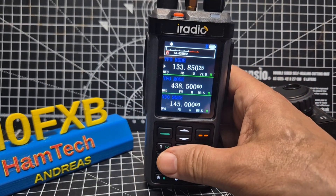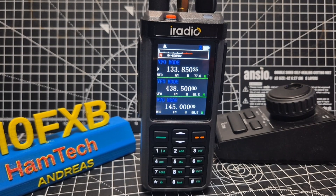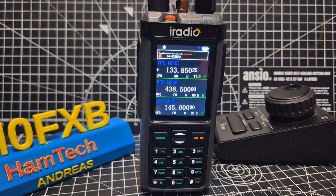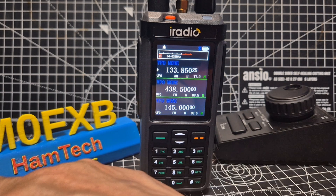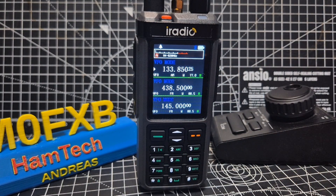I paid about 67 quid delivered for this, which is a bargain if you ask me. By the time you've faffed around soldering it and buying the module, I would have preferred to just buy a radio with it. The GPS model is going to cost more, so it's a bit of a funny one. Anyway, thanks for watching - that's the firmware update. Bye for now.